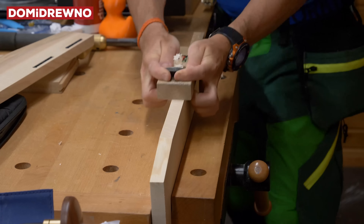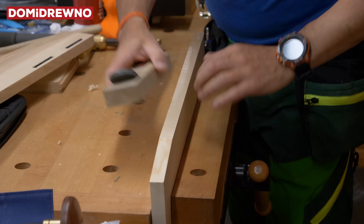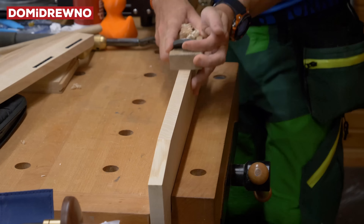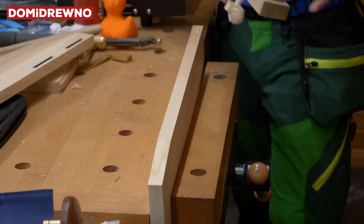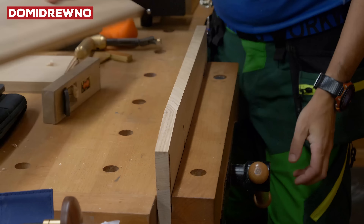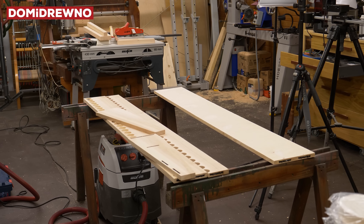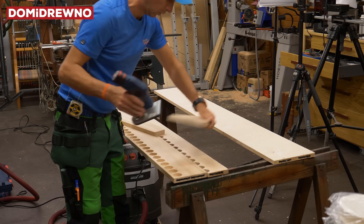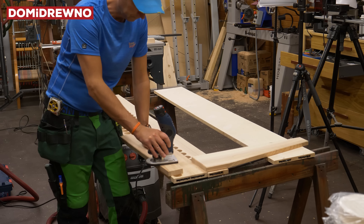Now, hand planes — my new excellent tool, a Japanese Kanna — just a couple of passes to clean out the skew cut. I check with the square and it's done.